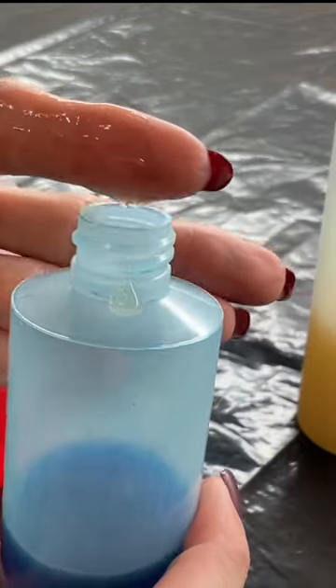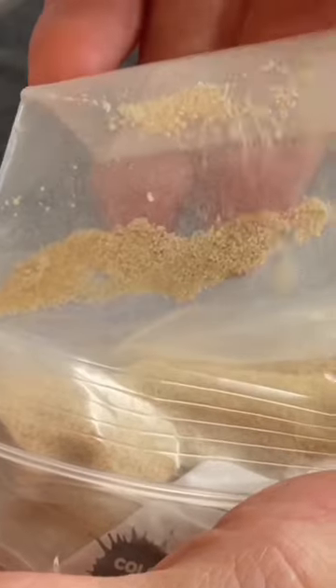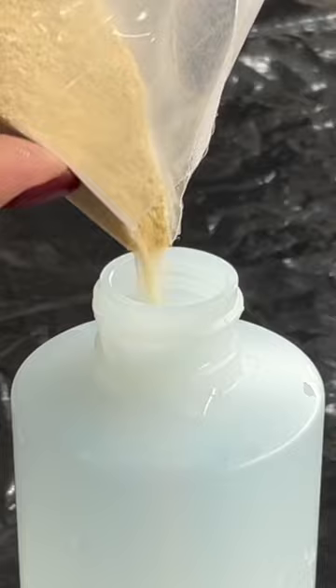Aloha beautiful people! Have you ever heard of thickened water? It's made with sodium alginate, which is seaweed. They grind it up really, really tiny after it's all dried out and it looks like sand. So you mix this ground up seaweed, the sodium alginate, with really, really hot water.